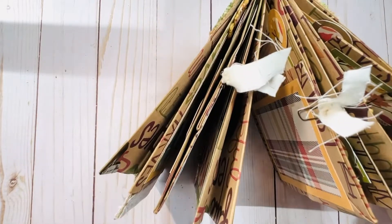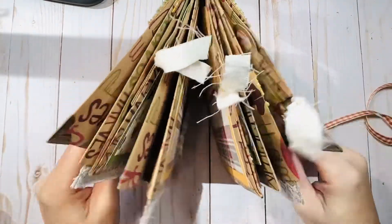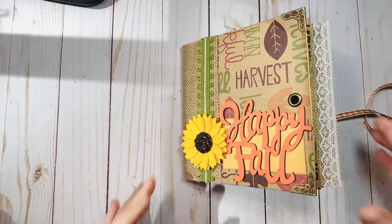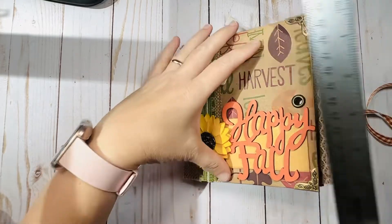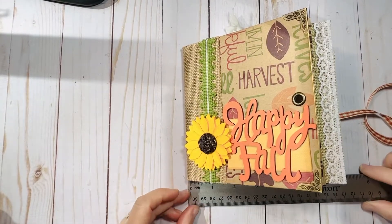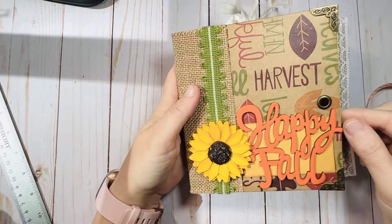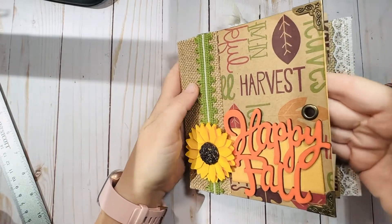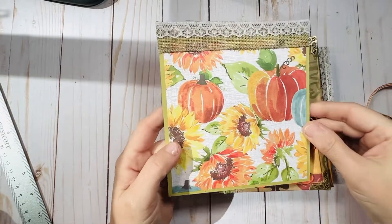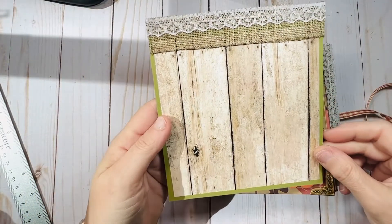This is what it looks like when it's open. This one measures about six inches tall by five and a half inches wide. So this is the front page, and the front page is a pocket from the bags. You've got a pocket with a full-size pullout page in it.